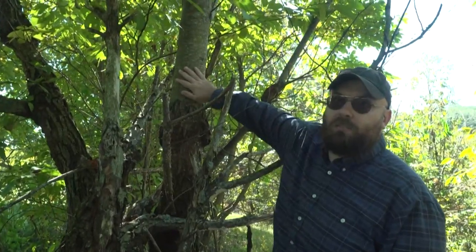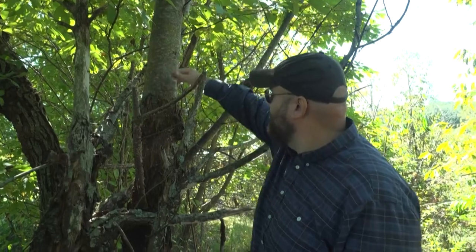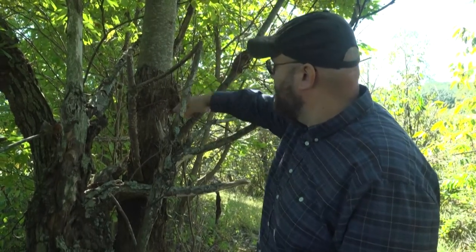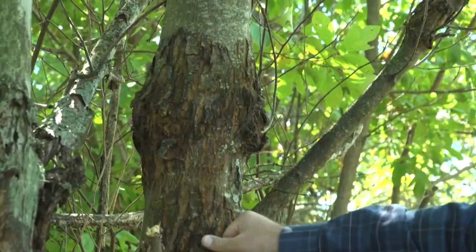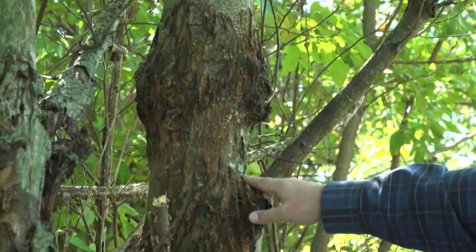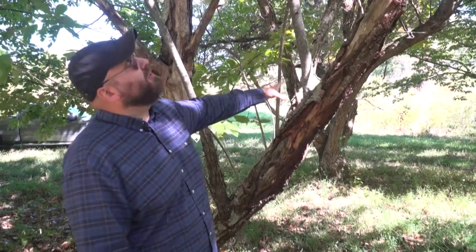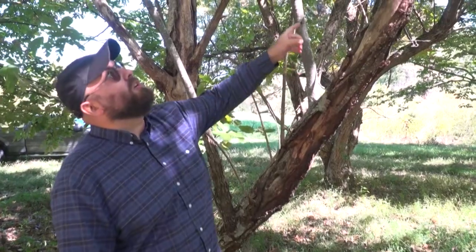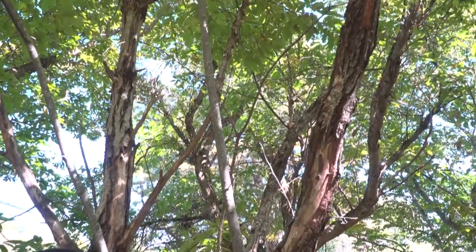This is what a clean, disease-free American chestnut stem and bark looks like. Just a little farther down below, this is a canker from the blight. This is a pretty advanced stage of the disease — the limb is essentially girdled and dying. If you look farther up the limb, all those leaves are dead. This is ultimately what happens.